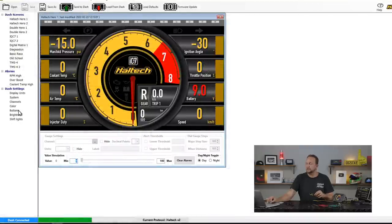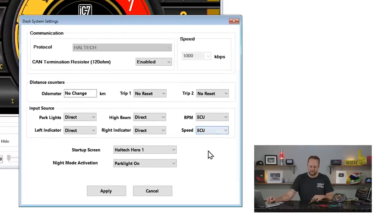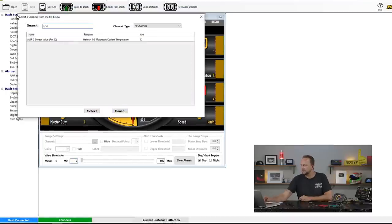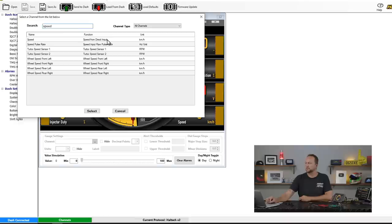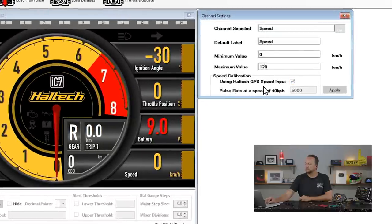The next thing we're going to do is configure it. Go to System, then on the right-hand side where it says Speed — at the moment this dash is configured to get speed data directly out of the engine management system via CAN. I'm going to click on that and change the speed input to Direct, then press Apply. Then come down to Channels and search for Speed. Select Speed from Direct Input. Make sure at the bottom here, Speed Calibration Using Haltech GPS Speed Input, is ticked. What that's done is selected a calibration in the background telling the dash to expect 5000 pulses per kilometre to give a reading of 60 kilometres an hour. That's our calibration speed and number of pulses — done.